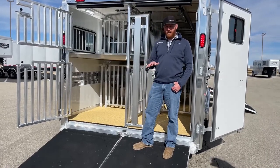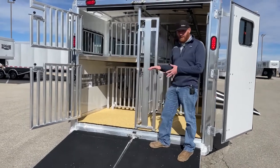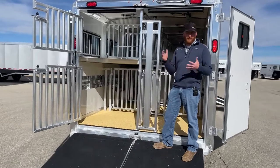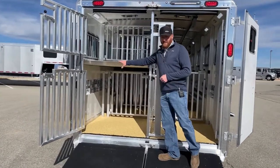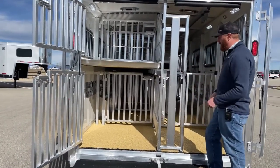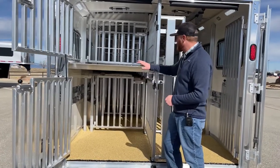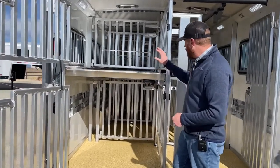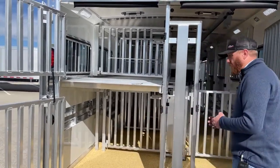We're looking at a Cimarron Showstar LX, and this one is a 10-pin system — but it's a 10-pin plus 5. The reason for the plus 5 is this removable deck that Cimarron has made. Here on the driver's side of the trailer, we've got this deck that sits above these 5 pins, and we've got gates that go all the way across in each section, creating 5 more pins for you.